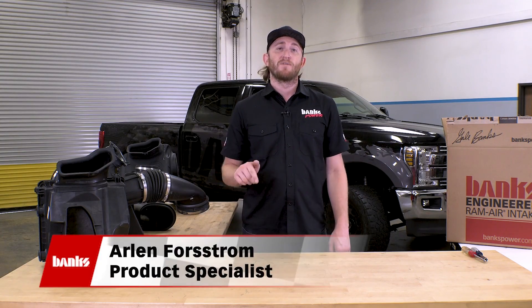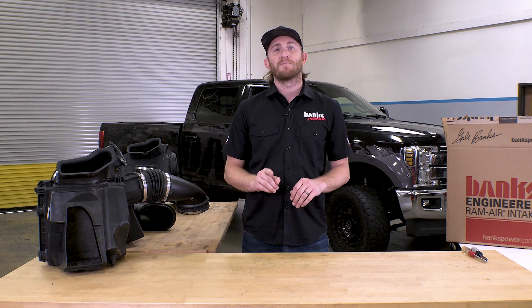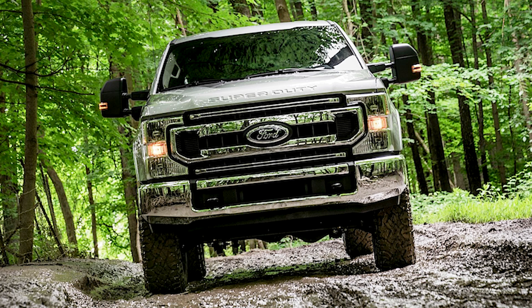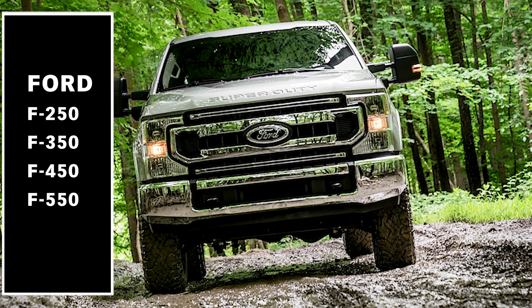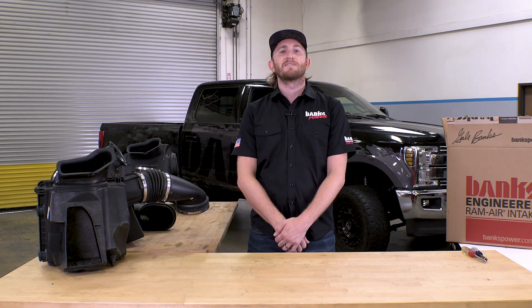Welcome everybody to Banks Race Shop in North Engineering. Today we're talking about our brand new intake for the 2020 Plus Ford Super Duty — that's for your Ford F-250, F-350, F-450, and F-550 powered by the Power Stroke 6.7 liter diesel.